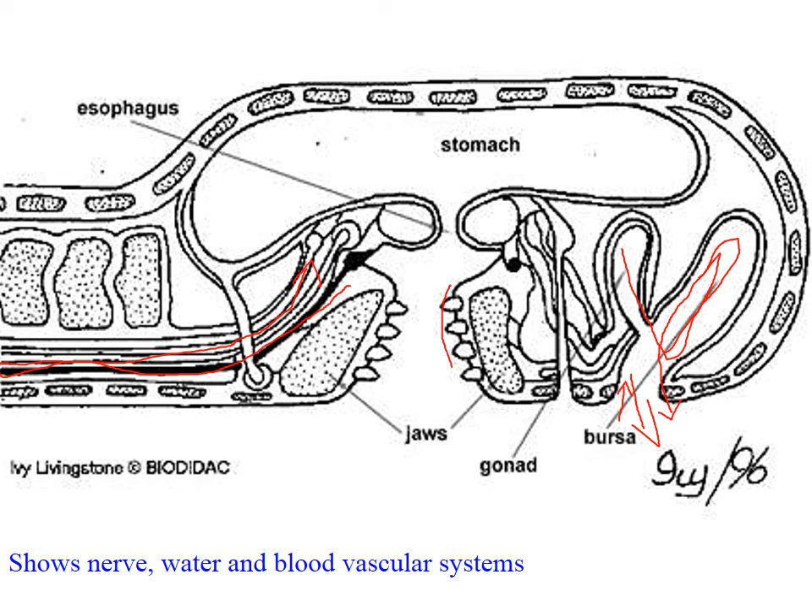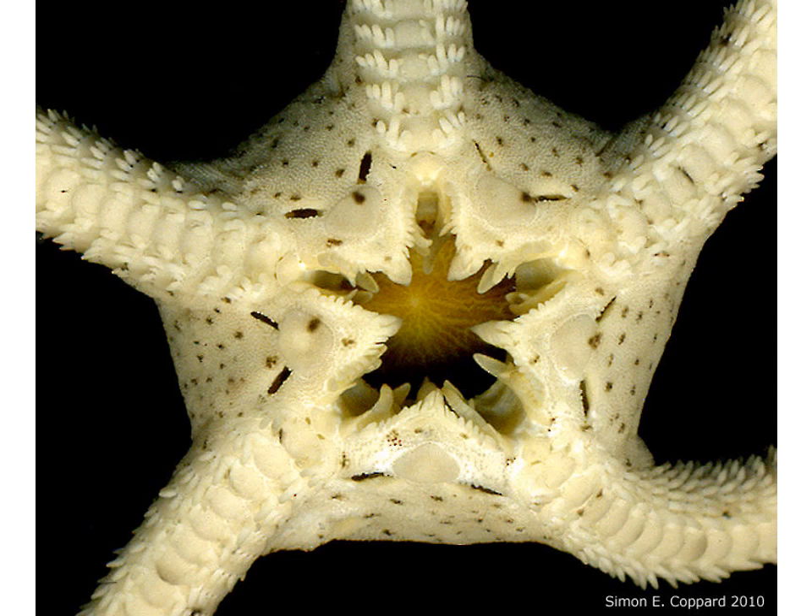Here are the jaws — they've got five jaws that come together and can crunch up the food from five different directions. And then the stomach, as we've seen before, is a two-way stomach where food goes in one mouth and back out after digestion.